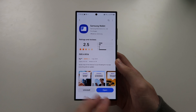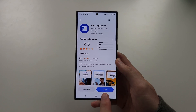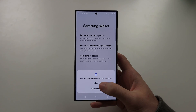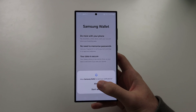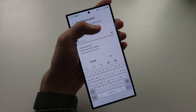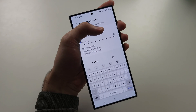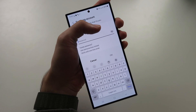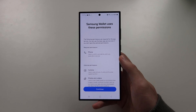Once the Wallet app is downloaded, just tap to open. We are then going to select Continue and allow any permissions it asks for. It may ask you to sign back into your Samsung account, so you can enter your password, or if you forget your passcode, just verify with the one-time email.